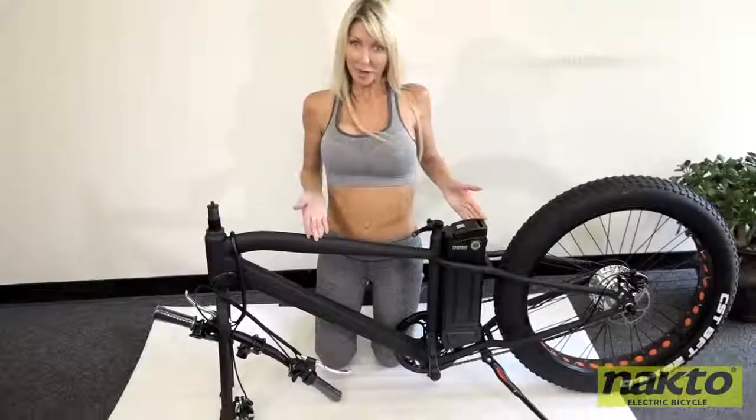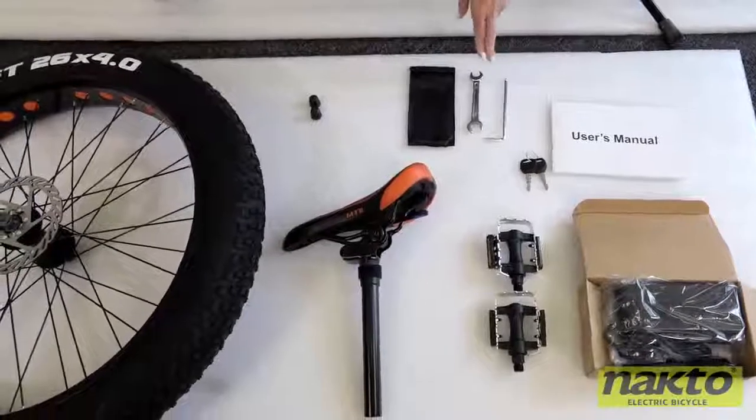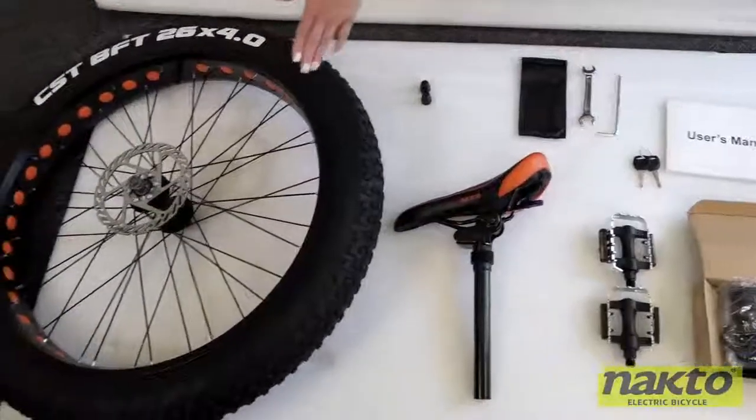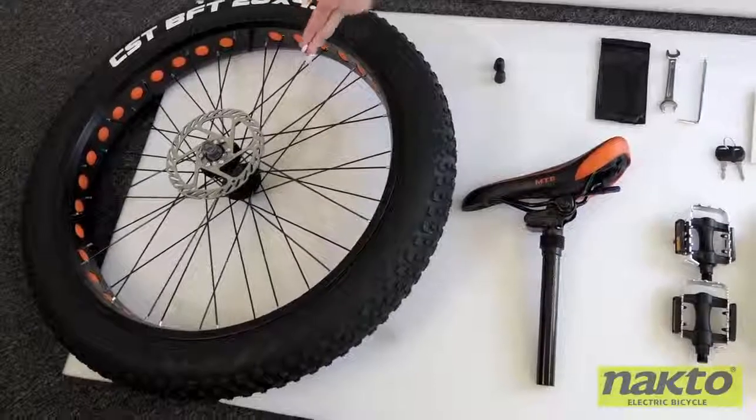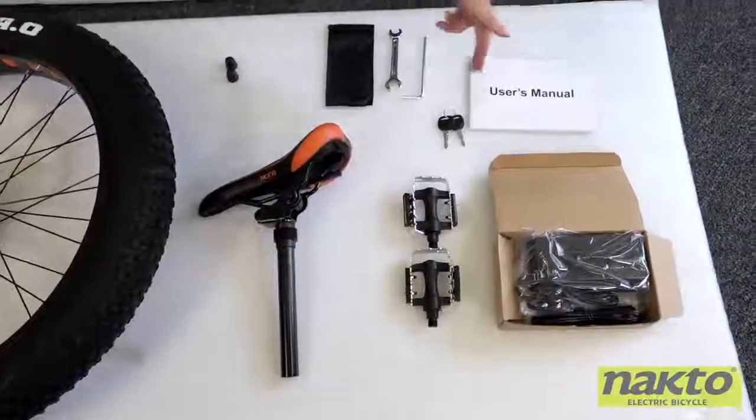So you just received your Nakto Cruiser Model E-Bike. The first thing you're going to want to do is unbox it and unwrap all packing materials, and it should look like this. You have your frame, user's manual, tool kit including hex and crescent wrenches, axle caps, front wheel with disc brakes, seat, pedals, charging unit, and keys.